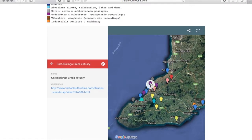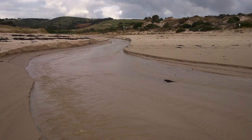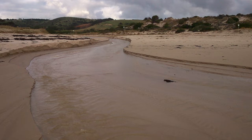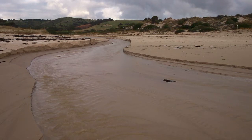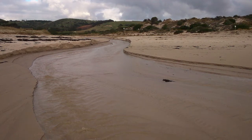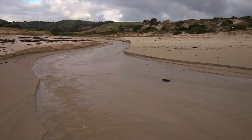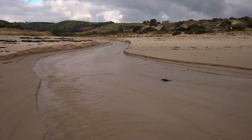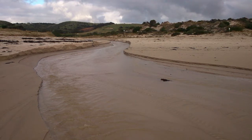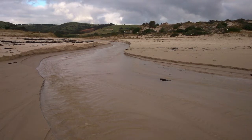Next we're going to Karakalinga and the Karakalinga Creek Estuary. Much like the recording at Little Gorge, this is where a river or creek meets the ocean. For this recording, I positioned a pair of hydrophones on either side of the estuary in shallow substrates, capturing the movement of the water on each side of the estuary as well as the movement of sandy particles passing through and across the field of the hydrophones.